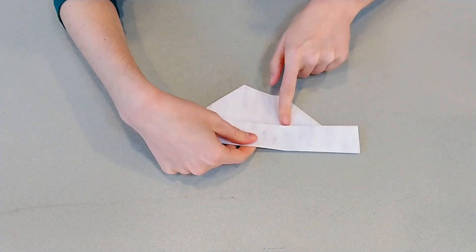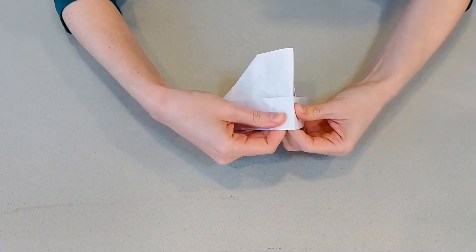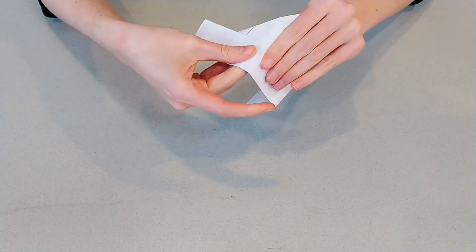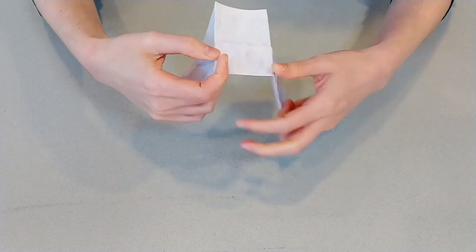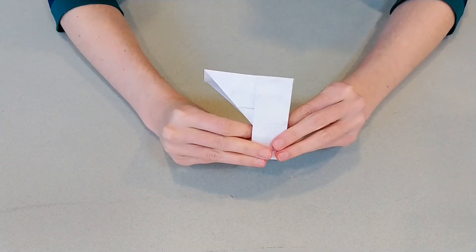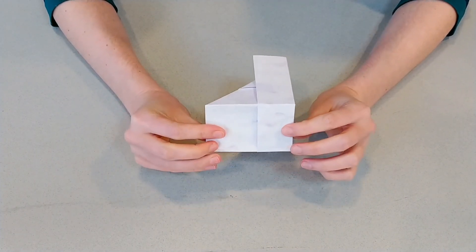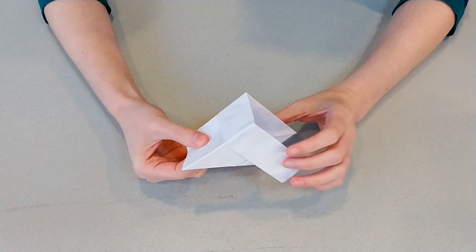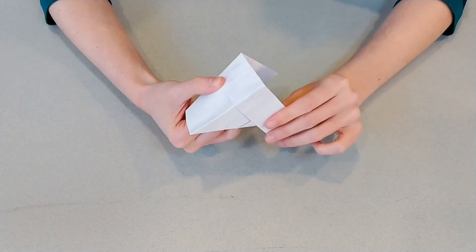Remember those lines we made down the center of the paper earlier? We're going to do a mountain fold here on them. There's that one and there's that one. You're not making a new fold there — you're just bringing an old fold that you made back to life. So you've got this shape that looks kind of like a goose head maybe. You're going to need to make seven more of these, so go ahead, rewind the video if you need to. Pause here, make seven more, and then we'll show you how to put them all together.